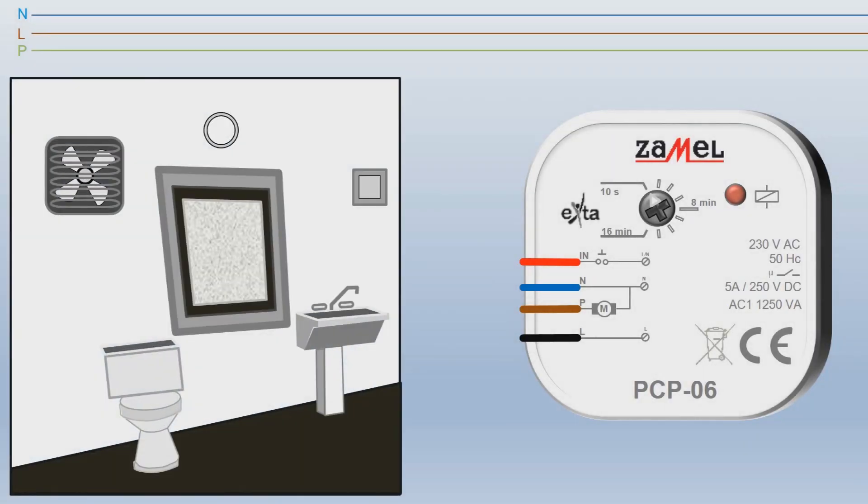Provide the supply voltage to the PCP-06 relay. For this purpose, connect the black wire to the phase signal L. Connect the blue wire to the N neutral wire. The neutral wire leads to the lighting fittings as well.